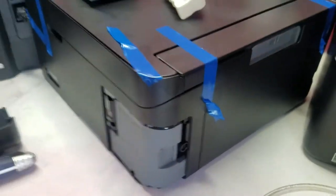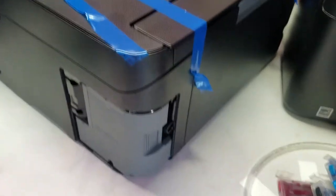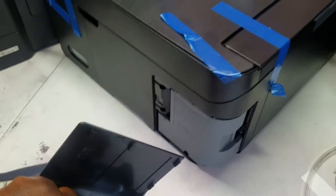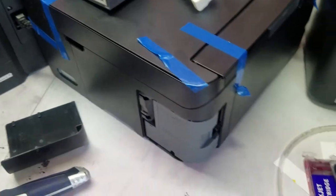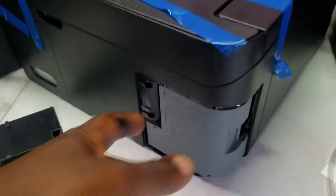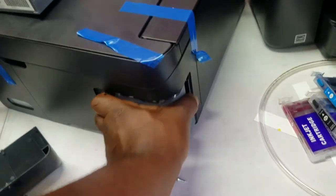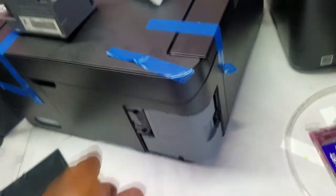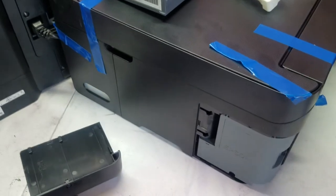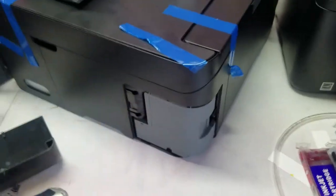The only way to get it printing again is to have that pad changed out by a service center. If it happens within the first year while you're still under warranty, they'll switch it out. If not, they'll probably persuade you to buy another printer because it's usually more expensive to replace it. I'm not saying don't get the 2760, but if you can, find something with a maintenance box — because when this stops printing, I just pull it out, put another one in, and I'm good to go.